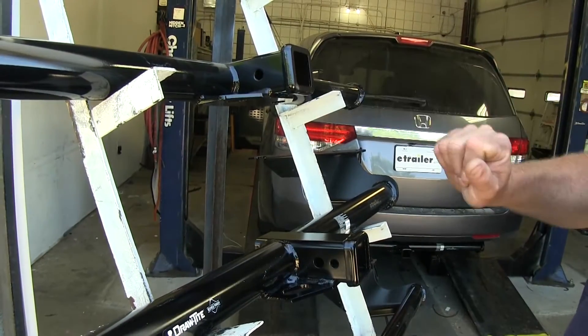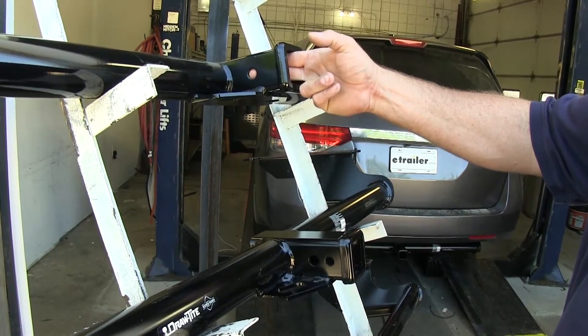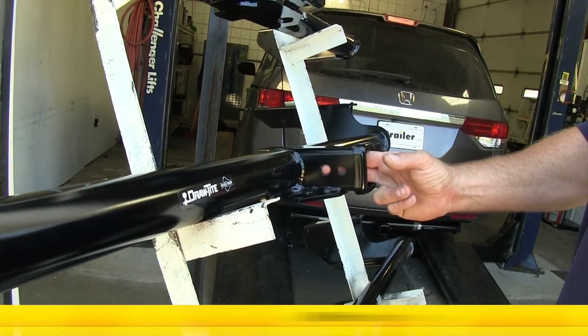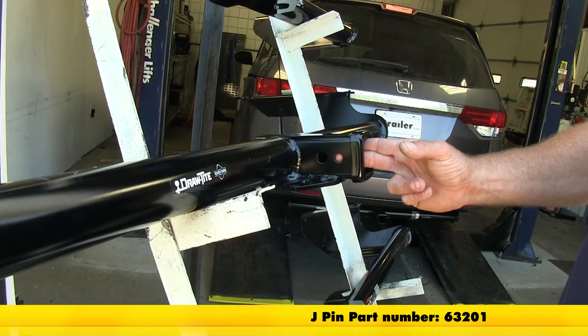Another difference you're going to notice on the Class 3 hitches is that the Curt is going to have one 5/8-inch hitch pin hole, where the Draw-Tite is going to have the standard 5/8-inch hitch pin hole and also a half-inch hole for a J-pin stabilization device.